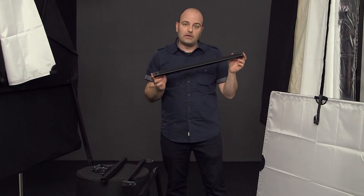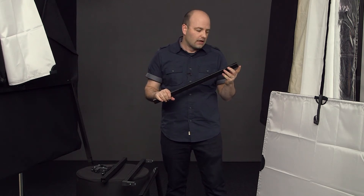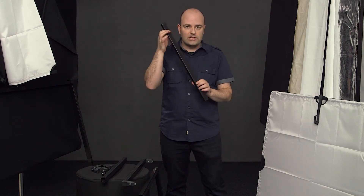We have aircraft-grade aluminum for all of the frame pieces, and they come in different sizes but they all work exactly the same. They have velcro on both sides — and this is not the flimsy velcro, this is heavy-duty velcro.